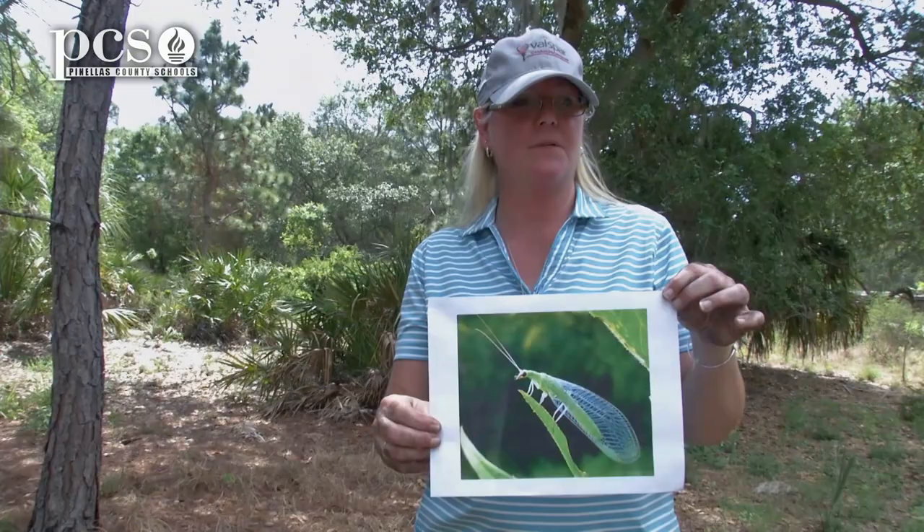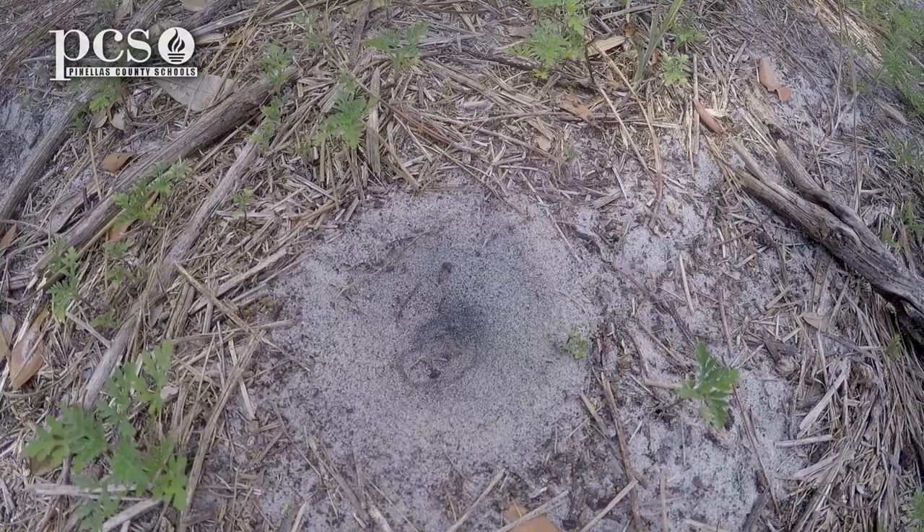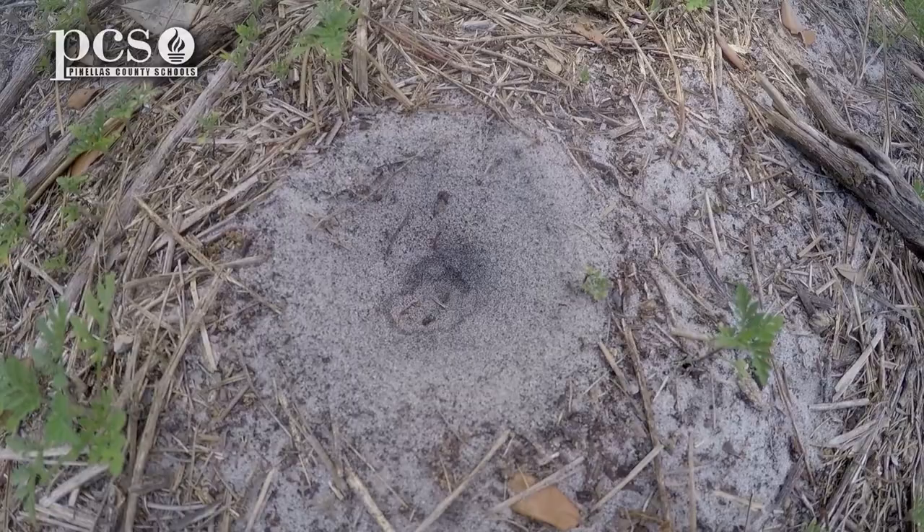You can always look for ant-lions around your home. Try and find those little funnels like we showed you. Sprinkle some sand in there to pretend that you are an ant, mimic an ant, and see the ant-lion popping up. Then of course just dig down underneath it. Hope you have fun with that. Investigate outside. This is Ginger from Boyd Hill.